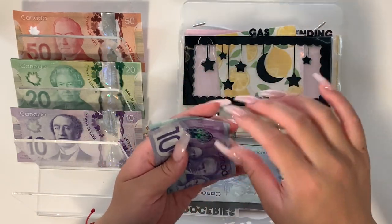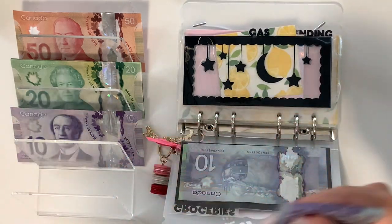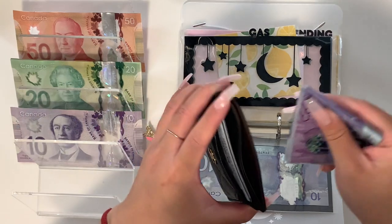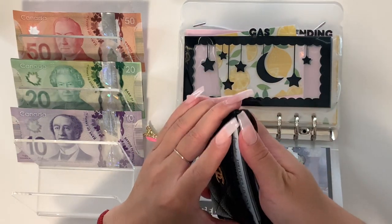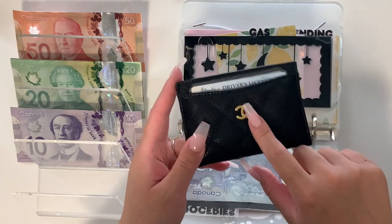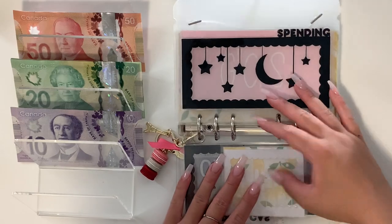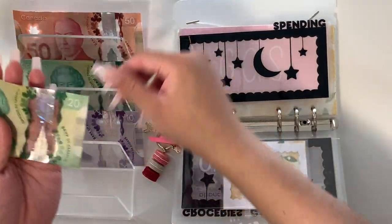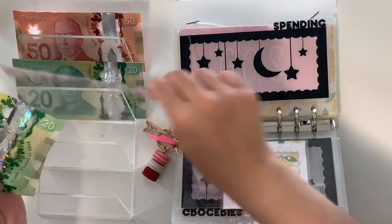Also, if you guys hear noise outside, it's because my window is open — it is way too hot to not have my windows open, so I apologize for that. Spending will get its usual $70 — $20, $40, $60, $70.